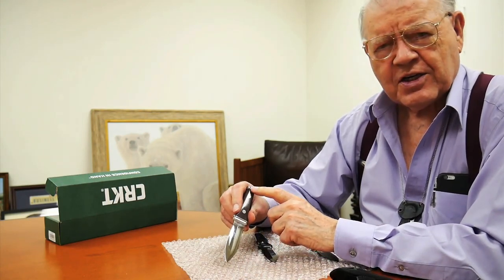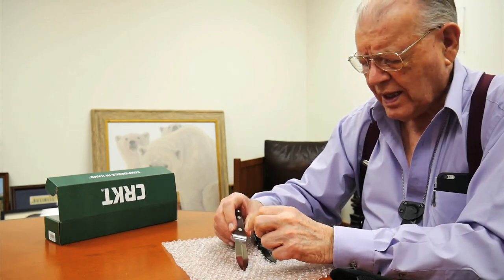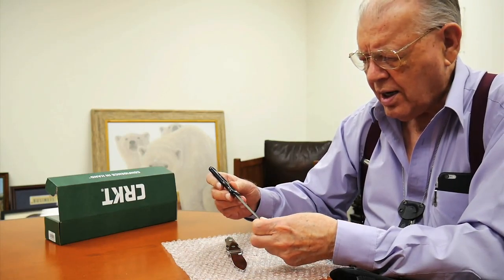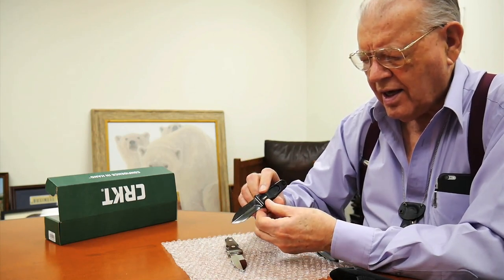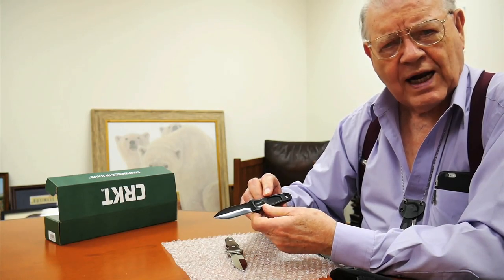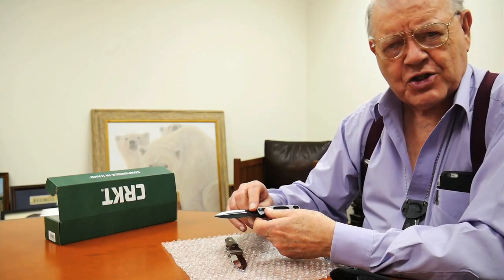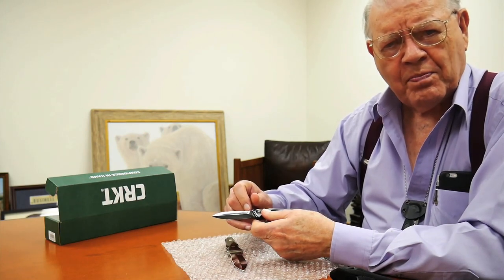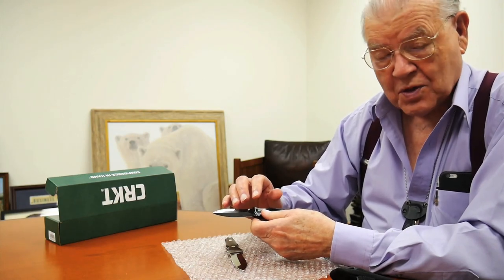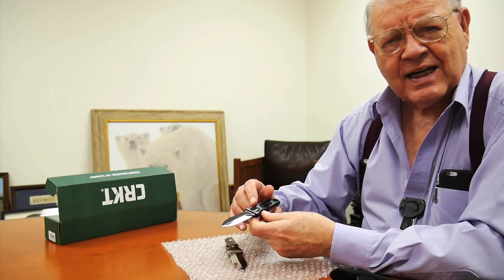In addition to the Sting 1, we made a larger version we called the Sting 2, and we made a number of models in all steel that we call the Sting 1A. This is a black chrome finish. We did it in a gold chrome. We did it in simply polished, which looked like chrome plate but was not. And we did a hundred of them in Damascus steel.